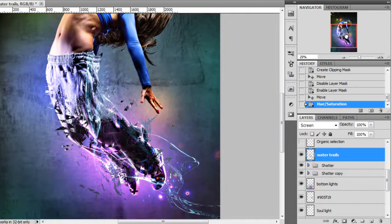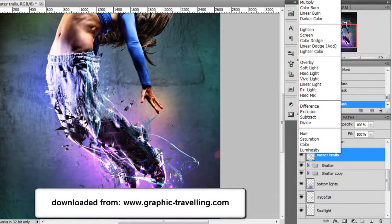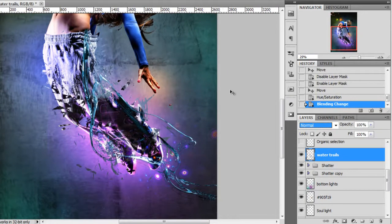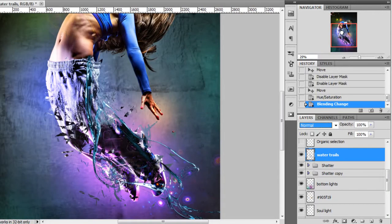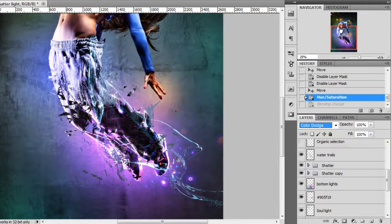From the same website where I downloaded the 3D render, I also found this kind of liquid stock image. I'm not sure if it's a 3D render or what it is, but I liked it and placed it here on top. I think it looks nice.